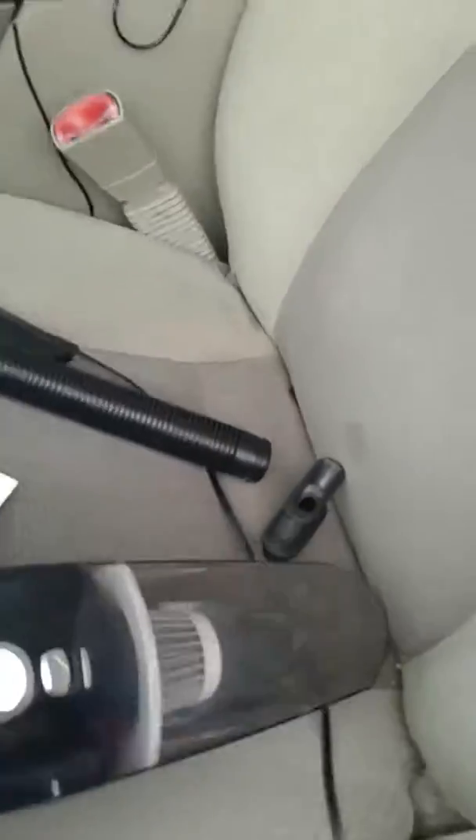I've used this handheld vacuum cleaner several times and it's great.